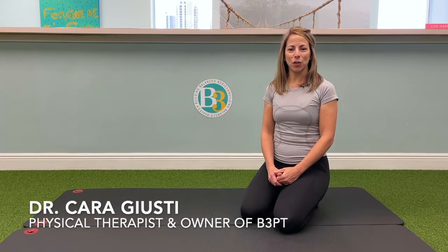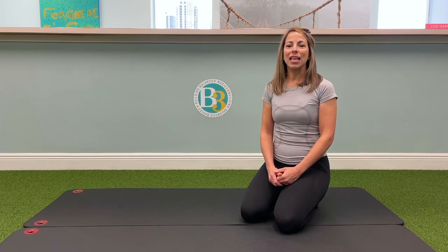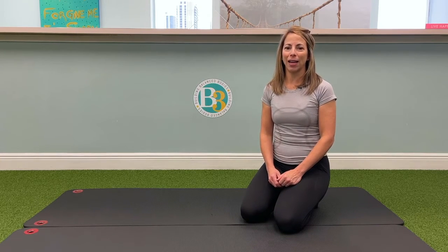Hi everyone. I'm Dr. Cara Giusti, physical therapist and owner of B3 Physical Therapy. This exercise will help improve mobility throughout your spine and shoulders. It's called the Child's Pose.